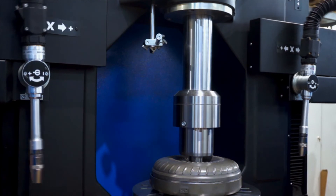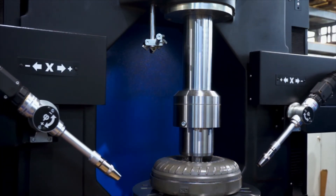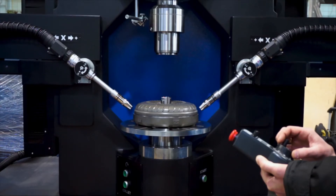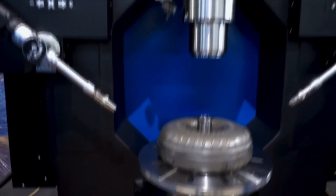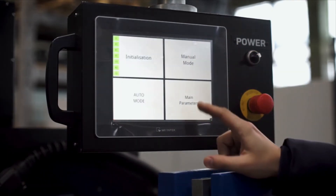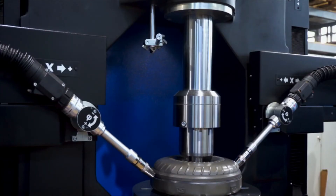The machine provides full automation of the welding process: fixing of the torque converter, holding, setting the thermal clearance, and supply and withdrawal of welding torches and upper rod. The torque converter is rigidly fixed with hydraulic collets. A large, portable, touch-sensitive control panel allows you to make all service settings and provides complete control of the machine.